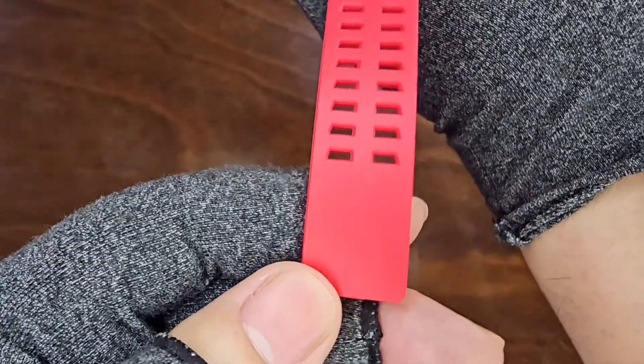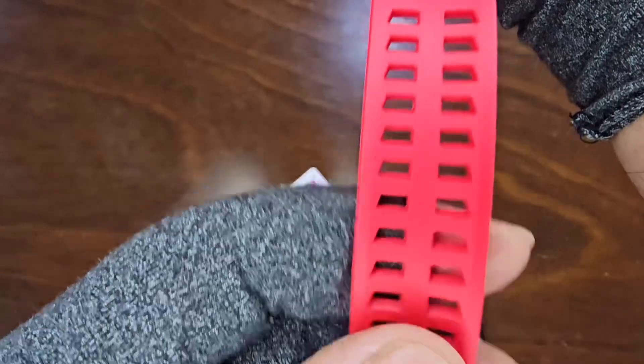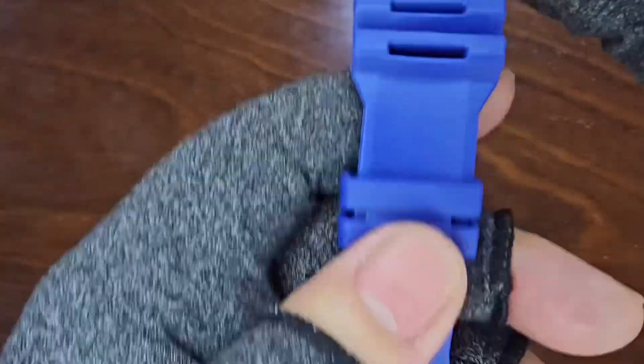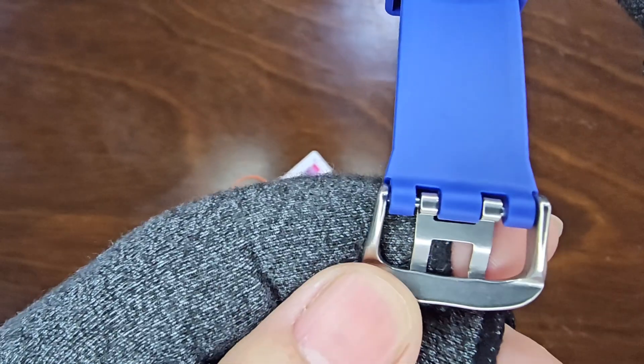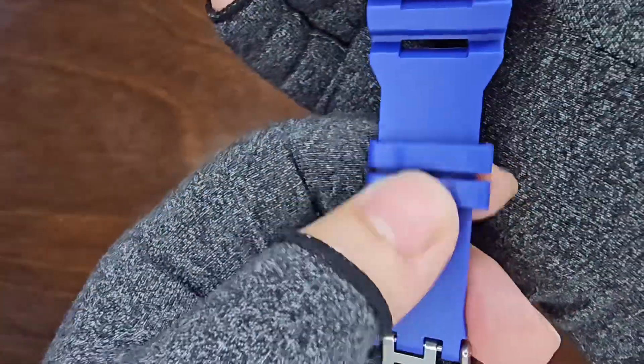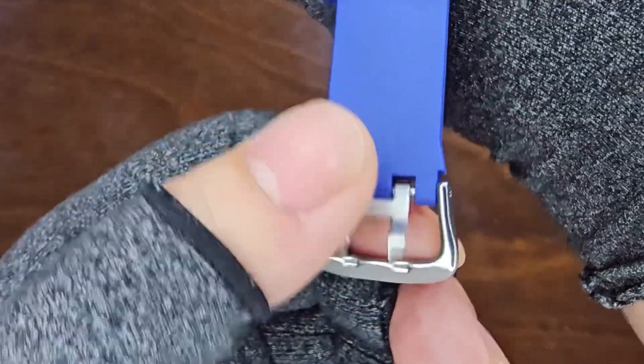While the band appears of decent quality, its long-term durability given the $6 price remains in question. The band's other half is blue, corresponding to the blue buttons. Completing the ensemble is a stainless steel buckle with a double prong.